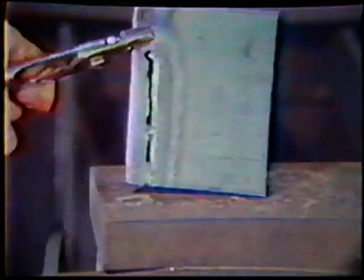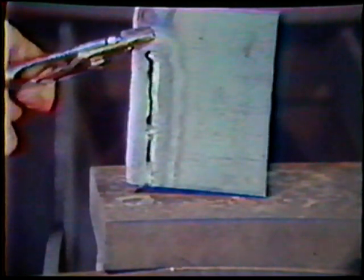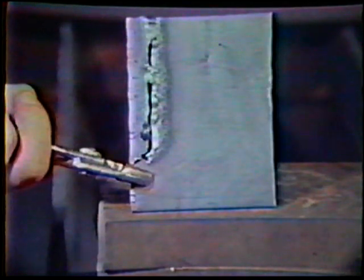If you move too slowly or preheat the piece too much, the cut will be uneven and widened, the edge will melt back, and excessive slag will be present at the underside of the plate. If you move too fast, you will not allow enough preheat time and you will lose the cut.